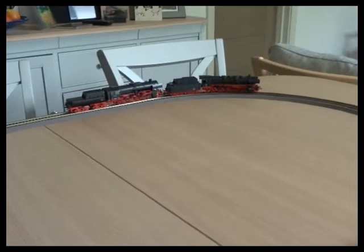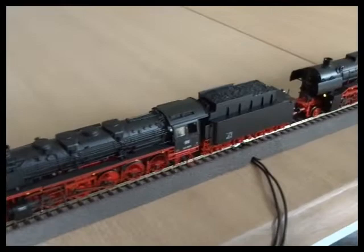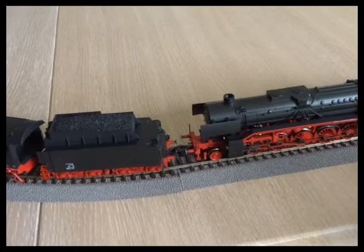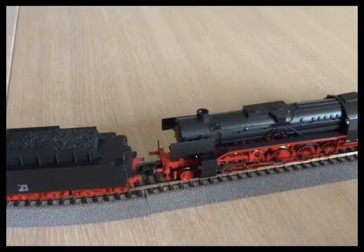So that's a relatively fuss-free way of speed matching a pair of similar locos. You are going to have to take a little more time if you're matching, say, a small tank loco with a large express loco - they will have significantly different properties when driving. So take your time: set one up and then start matching with the second one. You may have to adjust the first one as well. Some locos' top speed will be significantly lower than you expect - some tank locos were operating at 20 to 30 miles an hour maximum.